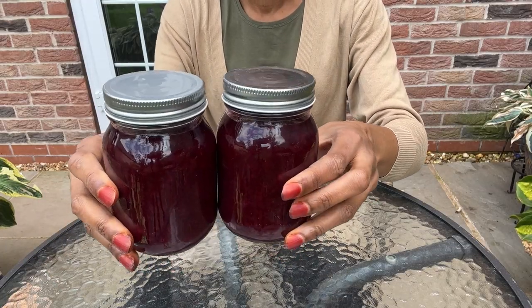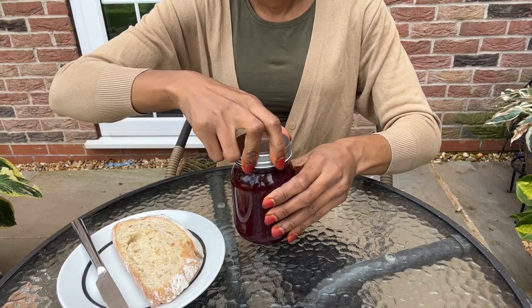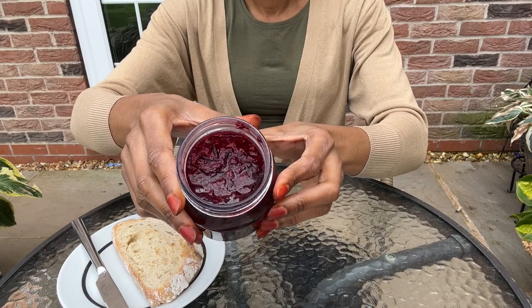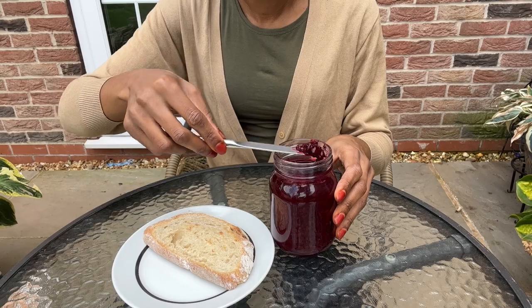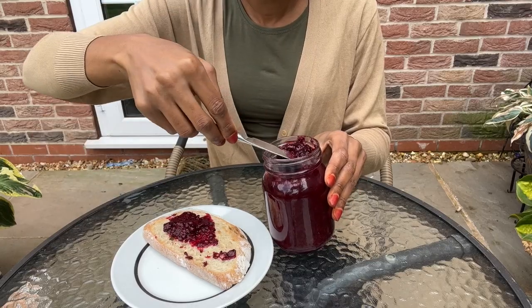Now that the jam has cooled down, I'm going to spread some of it on a piece of bread. Let's open up the jam — look at that consistency! I'll spread the jam on this piece of bread. Just look at that color! The great thing is that it's pectin free.